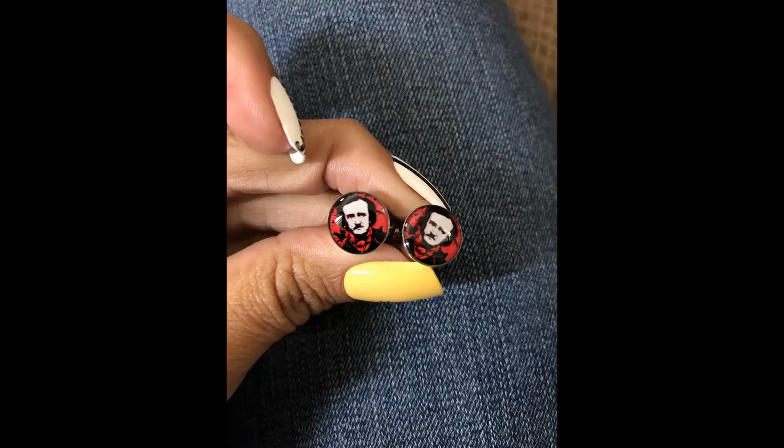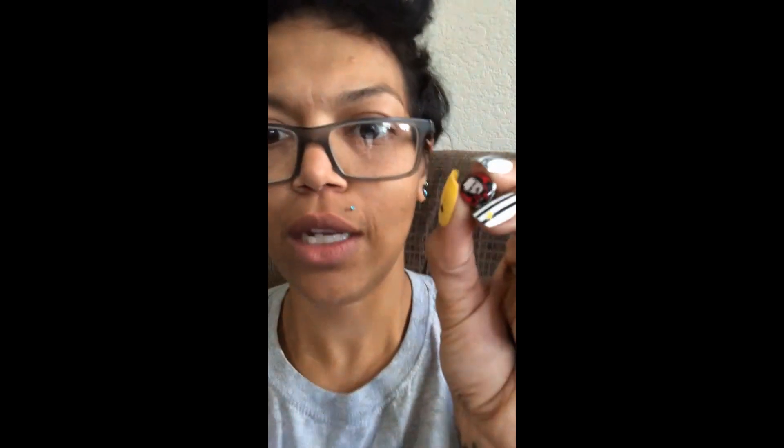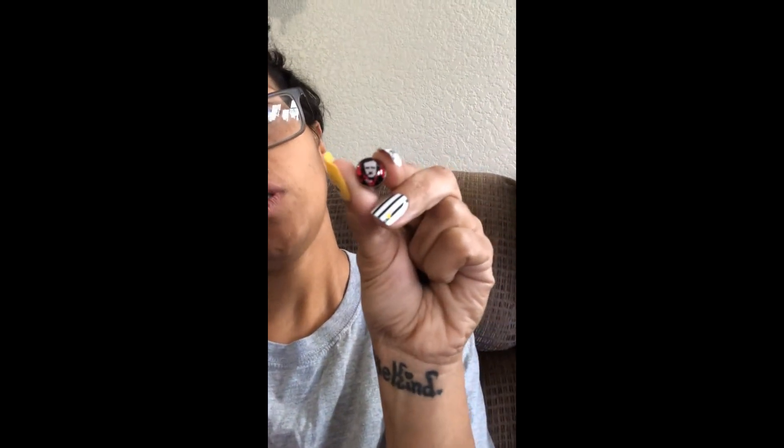I'll show you one so you can see it easier. It's Edgar Allan Poe! It's so cute — it has a black cat in it and there's a bird, which I'm pretty sure is supposed to signify a raven. Edgar Allan Poe is by far one of my favorite writers, so I was super excited to get these.